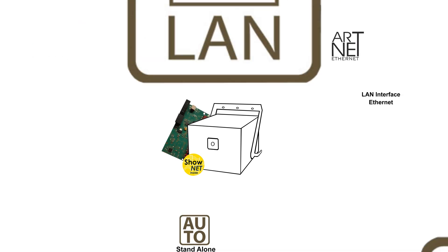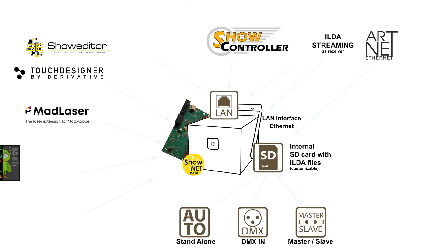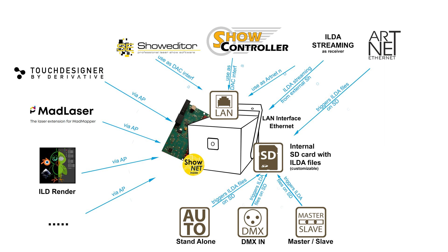This laser system is equipped with a versatile and powerful ShowNet laser mainboard as standard, which makes the device an intelligent lighting fixture. This means it has a great variety of features that can be used to control the laser in a multitude of ways via the built-in intelligence.